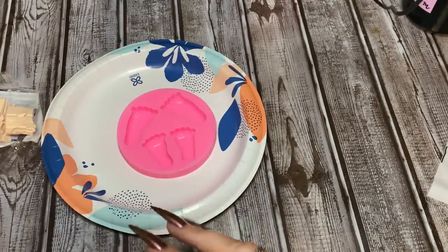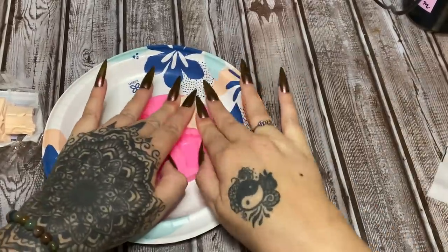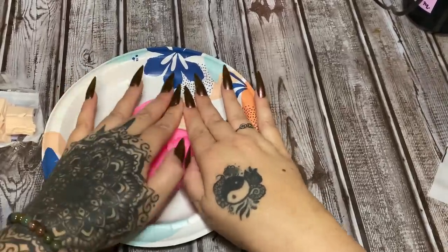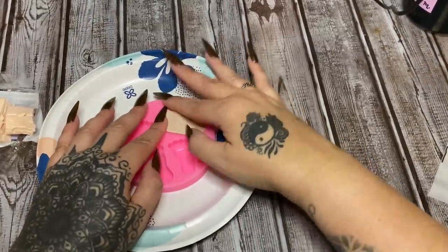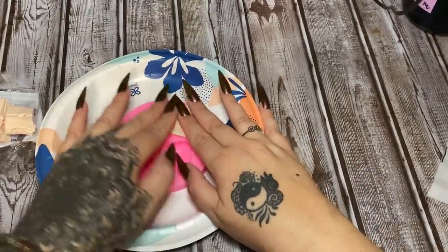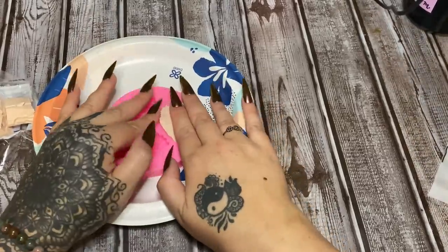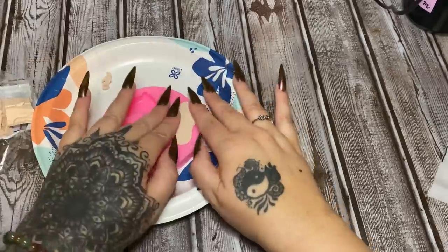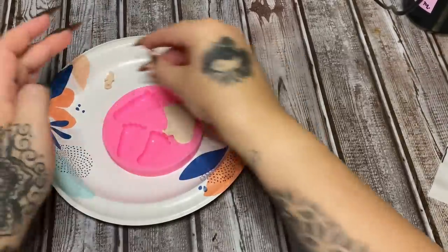Now all you're going to do is take it and smush it down into your mold. Just mash it in and work it carefully with your fingers. Be careful when you press it down in there — if you're not careful, the clay will stick to your finger and when you lift your fingers you'll pull it right out of the mold. Just work it down in there. You can see I've got a little bit of excess on the edges — just work it down, then take your finger and roll it away to remove the excess.